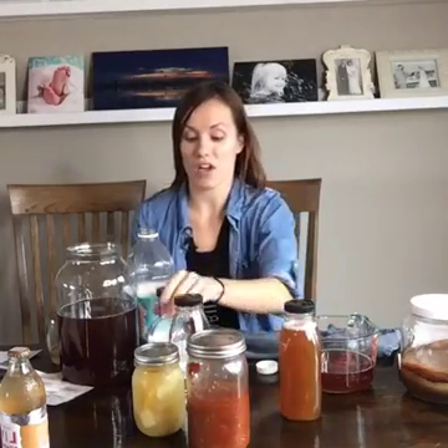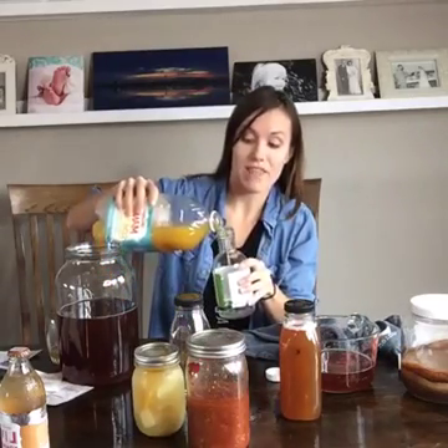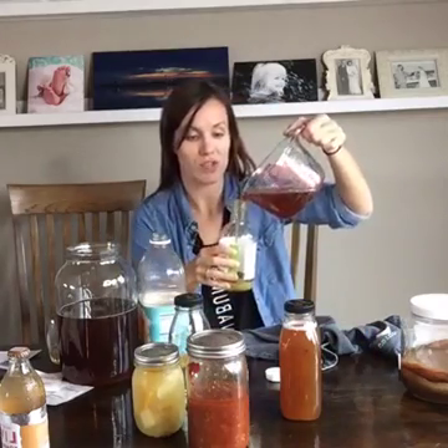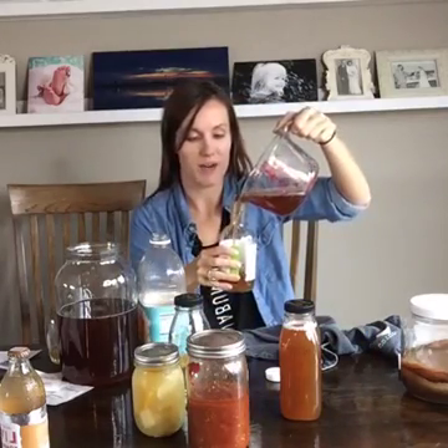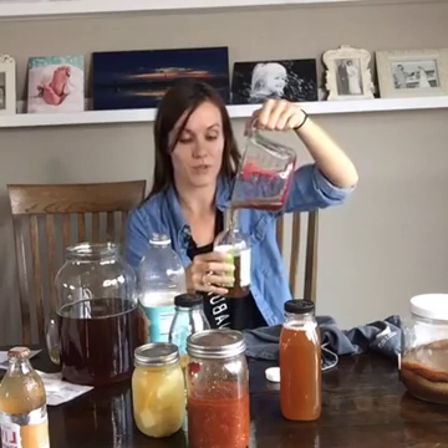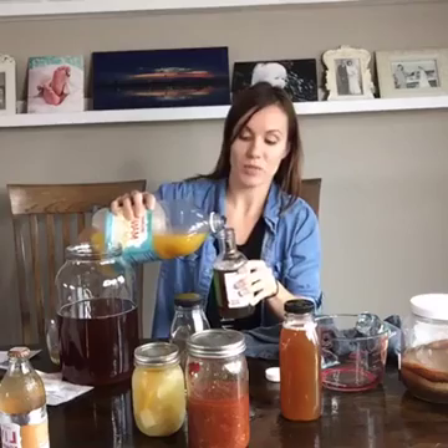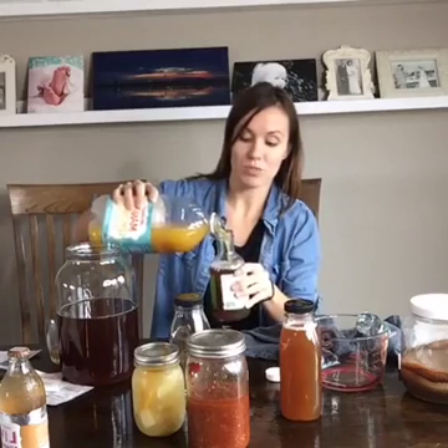To make it bubbly you can do a second ferment, which means you leave it sit out on your counter for a couple more days, ferment some more, and let the kombucha work on the juice a little bit — and it'll start to get bubbly. Then you put it in the fridge. Tea first, then juice — or whatever, it doesn't really matter. This is my super simple kombucha recipe that is really good. Sometimes you get overwhelmed by looking at too many options, so I want to keep it super-duper simple.